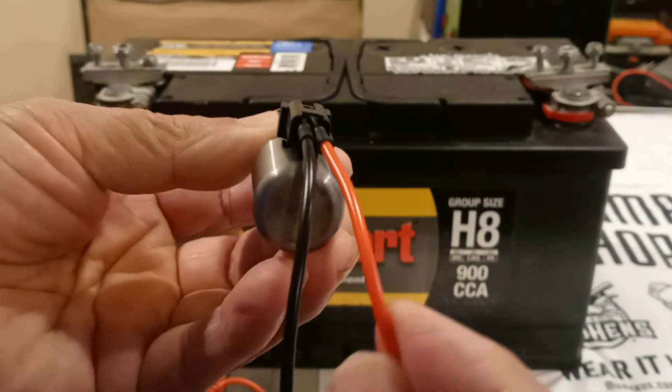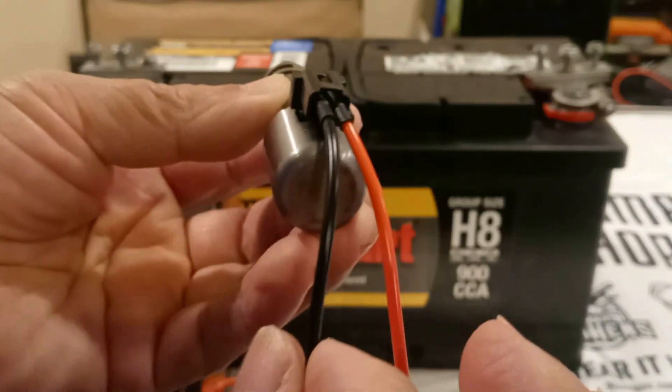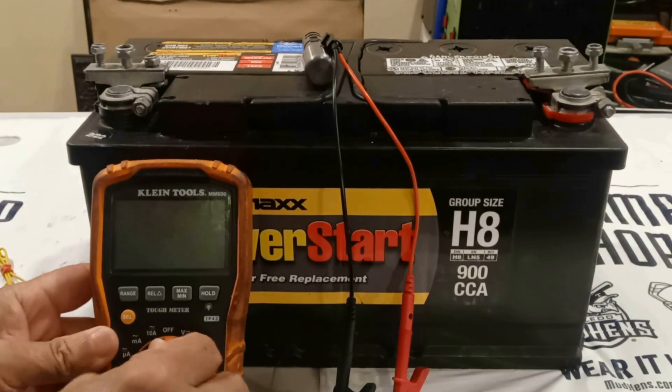If you put the solenoid in this position, this is pin number two and this is pin one — the negative. I'm going to put it on top of the battery here. Let's turn on the multimeter.